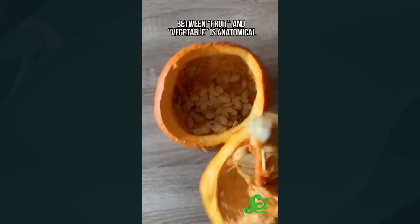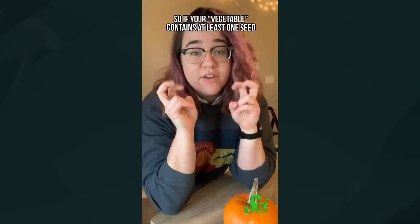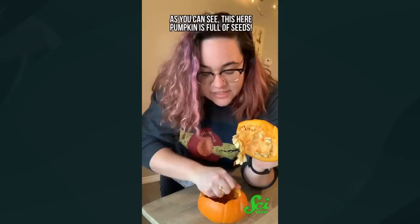Pumpkins! My favorite fall fruit. That's right, pumpkins are a fruit. As far as botanists are concerned, the distinction between fruit and vegetable is anatomical. Fruits are, by definition, the mature ripened ovary of a plant — that's where eggs are made and fertilized so they can develop into seeds. So if your vegetable contains at least one seed, you've actually got a fruit. As you can see, this pumpkin is full of seeds, so it is without a doubt a fruit. So are all of these. I know. I am sorry. I don't make the rules — go take it up with botanists.